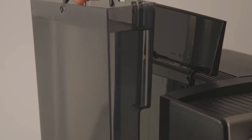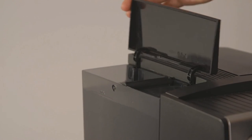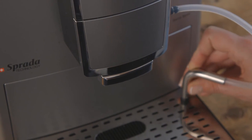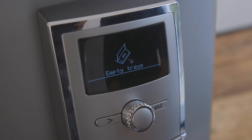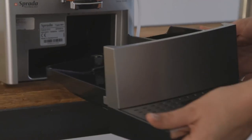Empty the drip trays and replace. Remove the water tank, rinse thoroughly, fill with fresh water and replace. When prompted, connect the hose to spout and into drip tray, then press to confirm. The machine will now rinse. When prompted to empty the drip trays, do so and replace. The machine is now ready for use again.